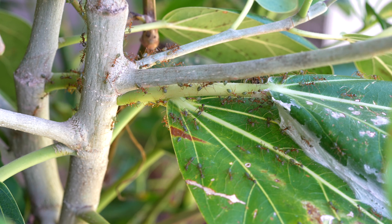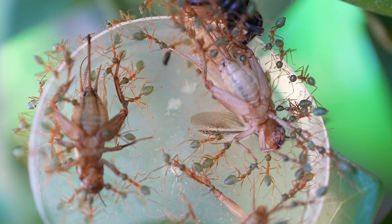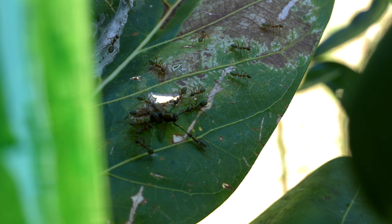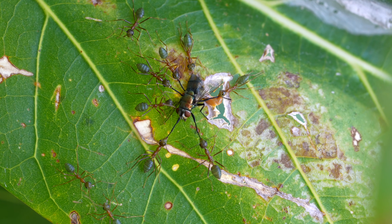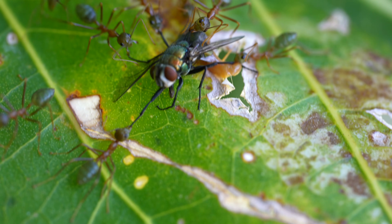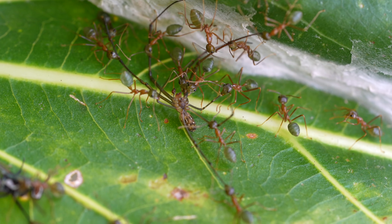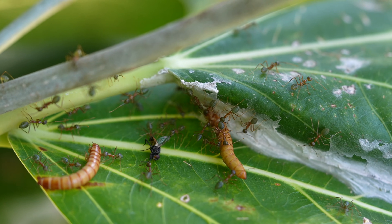We'll see over time how the colony and plant grow together, but first let's look at some of their amazing behaviours. First, feeding. Like most ants, this species works together like a highly oiled machine to gather protein. The strategy in this case is to immobilise the prey by isolating each limb, stretching them out so they are defenceless — reminding me of a medieval torture chamber. They then march the unfortunate insect to the nest.